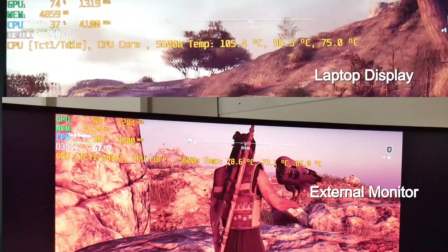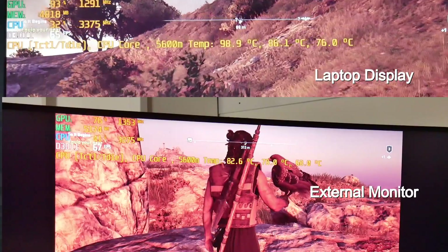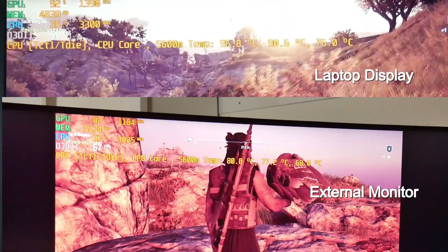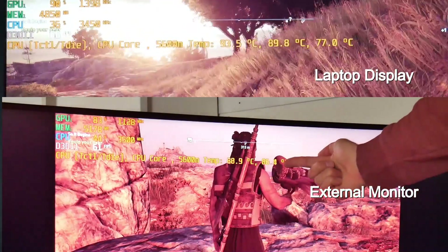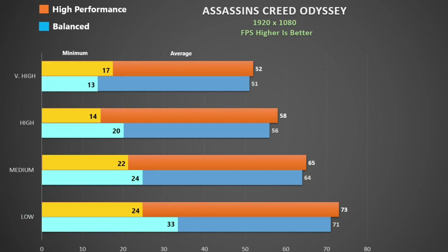Assassin's Creed Odyssey was one of those games that seemed to run cooler on the external monitor versus the laptop screen, so I showcased that here. The GPU seems to be cooler when attached to the monitor, and since it shares heat pipes with the CPU, perhaps that's the reason. Using the inbuilt benchmark there is not much difference between the two power modes — one or two frames at best.